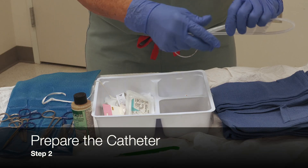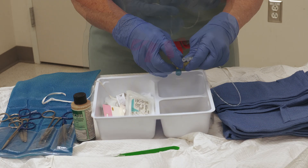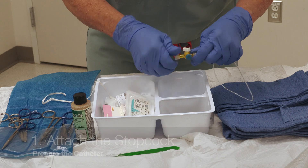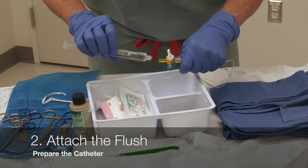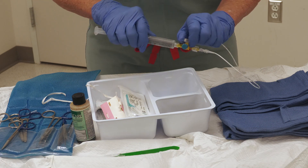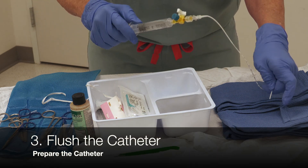Next, there are three steps to prepare the umbilical catheter. One, attach a three-way stopcock found in the UVC tray to the catheter. Two, attach the normal saline flush to the stopcock. And three, flush the catheter.